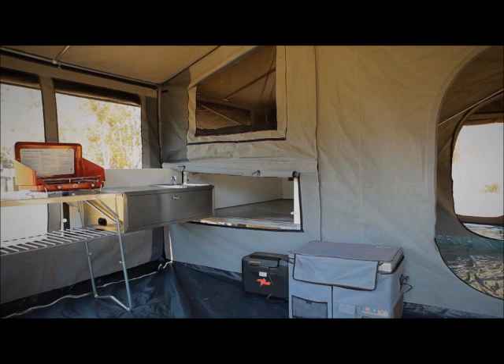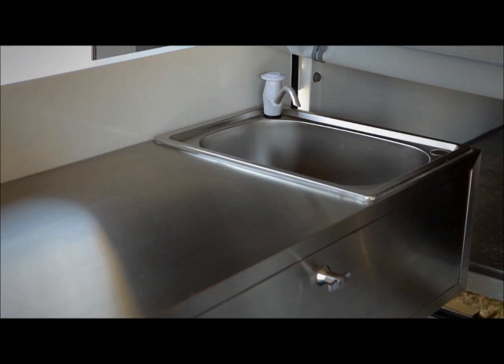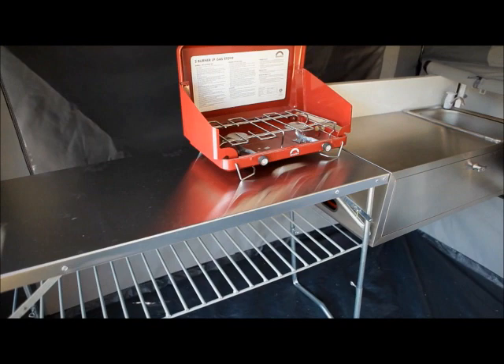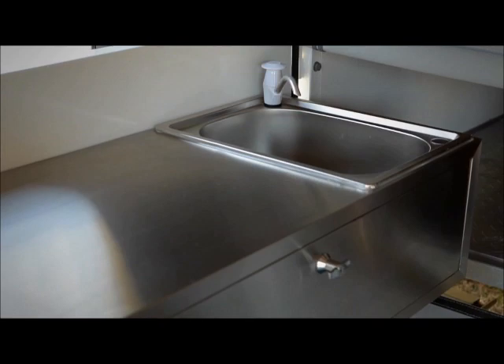Everybody's got to eat, and that's why you'll love the Ranger Swing Out Tailgate Kitchen. With plenty of storage underneath for your kitchenware and heaps of bench space for food preparation on top, you get all the room required for preparing a proper meal or just a quick snack. Two hand pump taps draw clean water from your 70-litre stainless steel tank below.